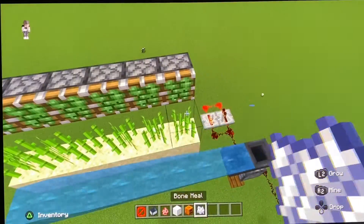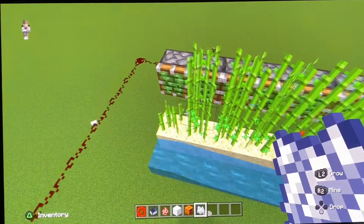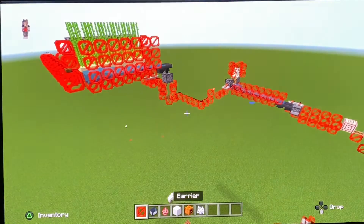Here, I'll be using bone meal to quickly grow the sugar cane that will be cut off and dropped onto a pressure plate. Although it looks like everything's floating, I do have barrier blocks to keep everything in place.